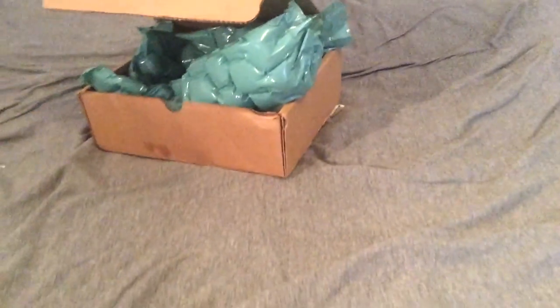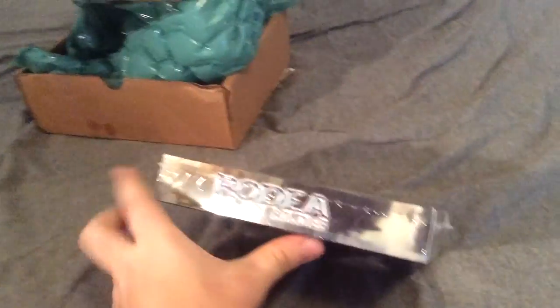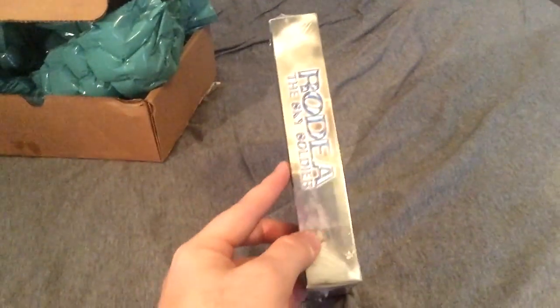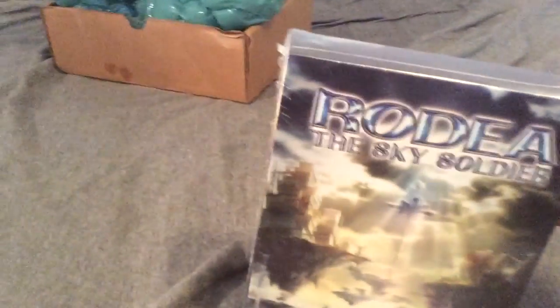Okay, the packing slip is covered, and boom — we get our limited edition box. Here's the side, here's the back. The iPad's starting to slip out of my fingers. The other side, the bottom, the top.